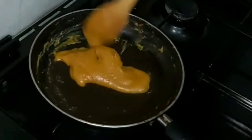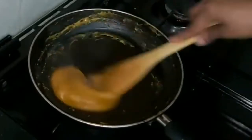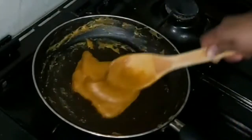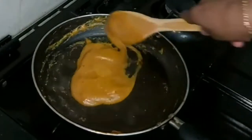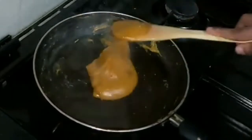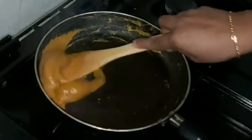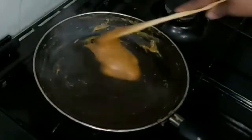We have to cook in the vessel. We need to make instant rice. Now we are ready to make the egg. Then we will make the egg.